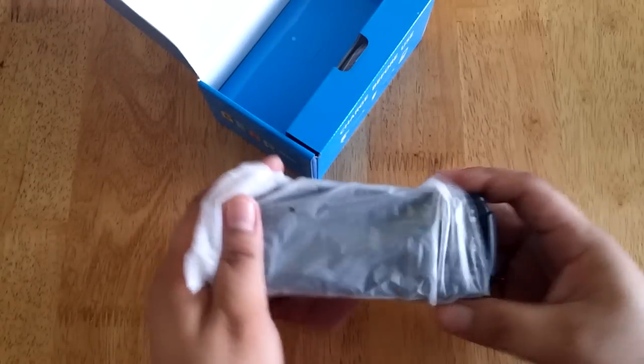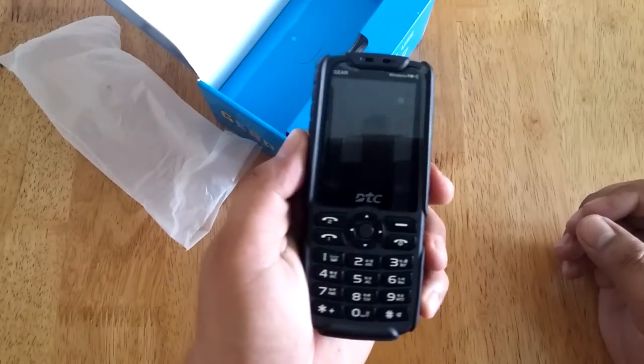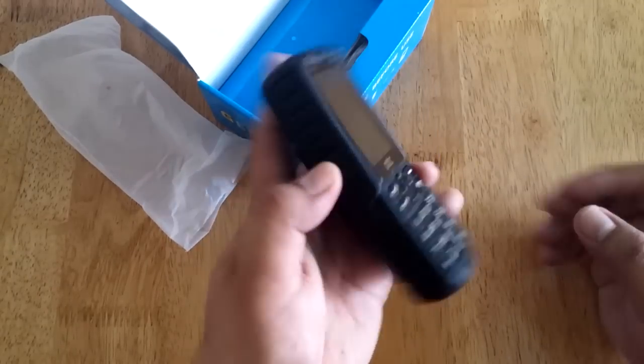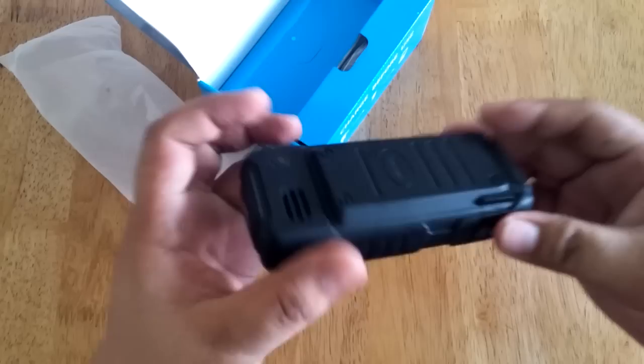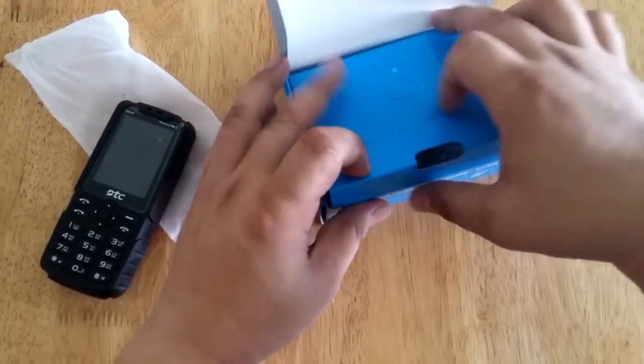So this is the unit. The unit is quite bulky, basically because of the huge battery. Let's also check what else we have in the box.